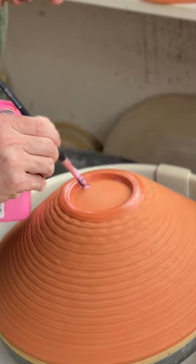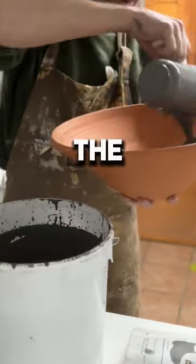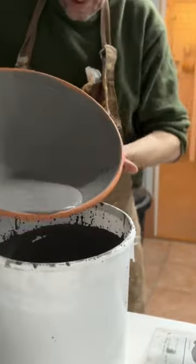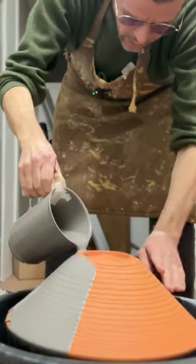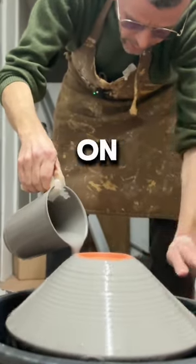First I add wax to the bottom to prevent the glaze from sticking. Then I glaze the inside of the bowl with a floating blue glaze. I turn the bowl around, place it on the banding wheel, and pour the floating glaze on the outside.